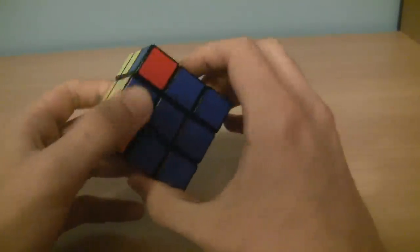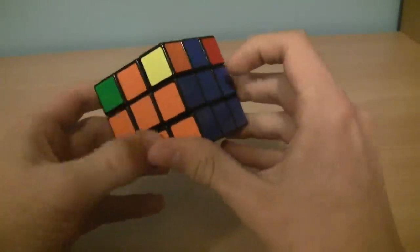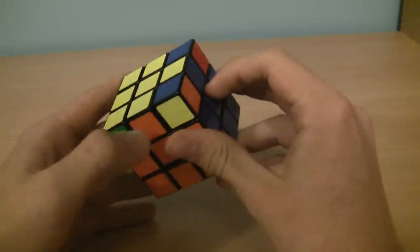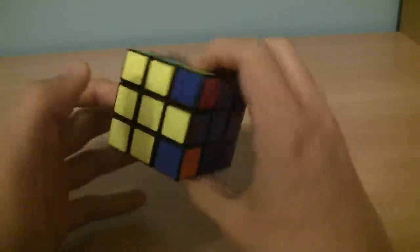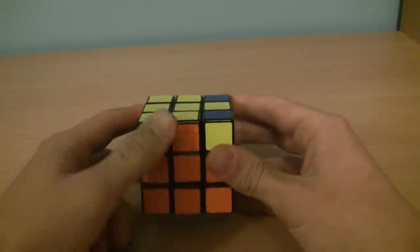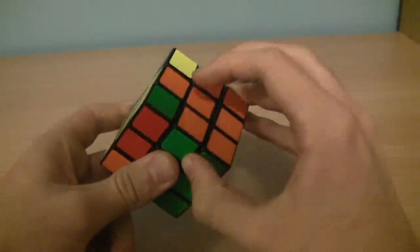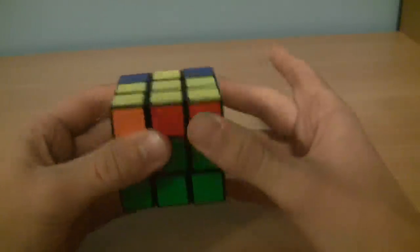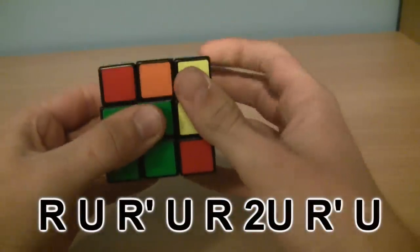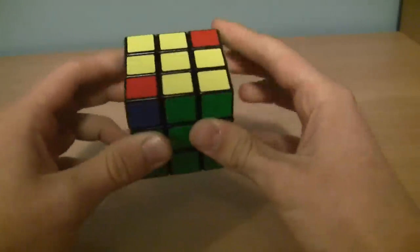What we're trying to do now is line up at least two of these pieces. Right now, orange and blue are already lined up with their centers. You should always be able to line up at least two of them — sometimes all four. They'll either be adjacent to each other or across from each other. If adjacent, hold it so one solved side is on the right and one is in the back. Either way, do the same algorithm: R, U, R prime, U, R, 2U, R prime, U. Now the cross is lined up correctly.